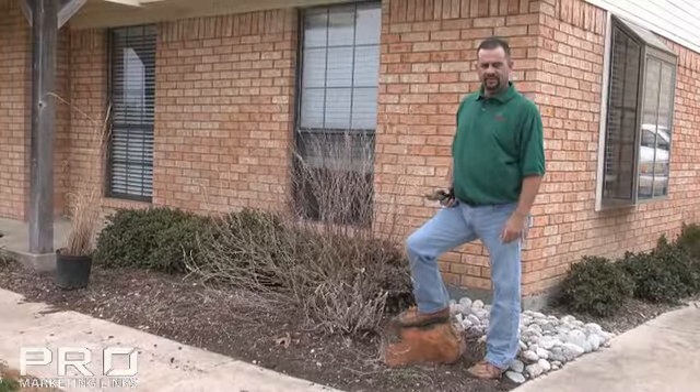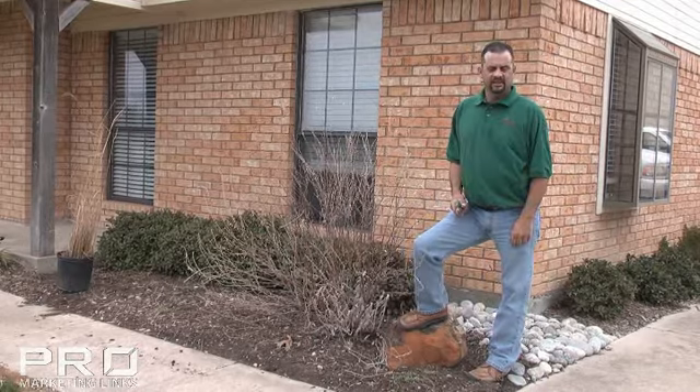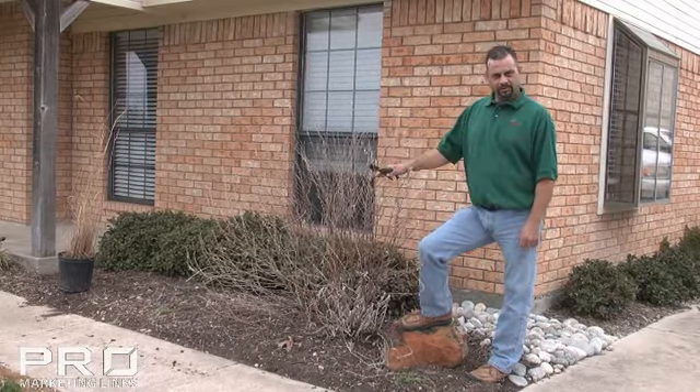Hi, I'm Owen with Hanes Landscape. I manage the landscape division and also do the sales as well. Today I'd like to talk with you about pruning back your perennials.